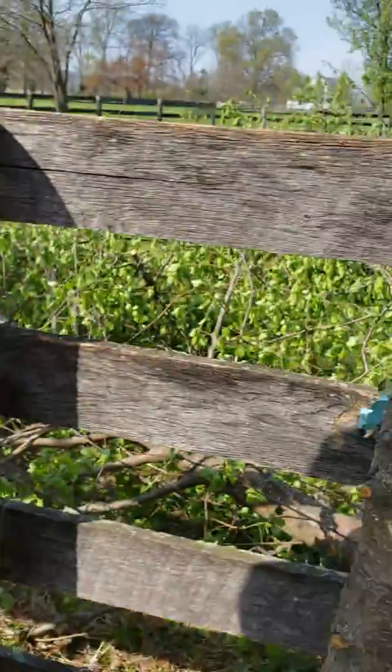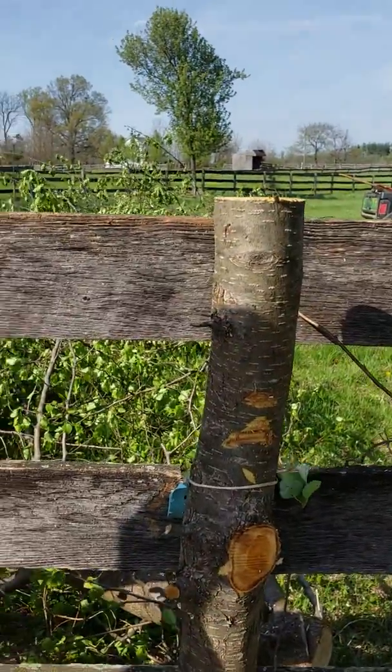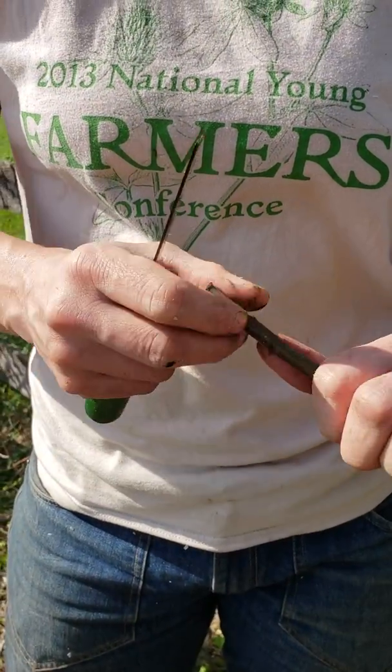We're going to do a top working little video and I'm just going to show you a different alteration to the bark graft that I've started to do.